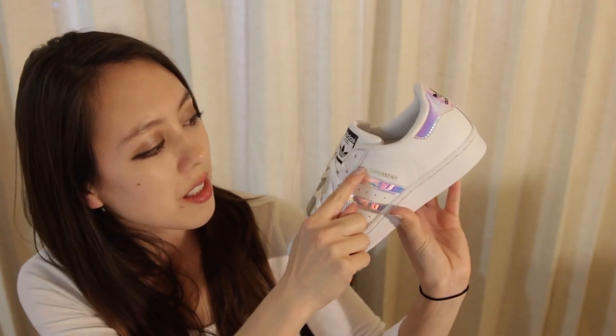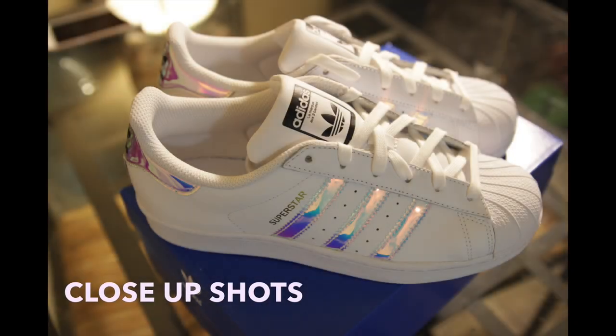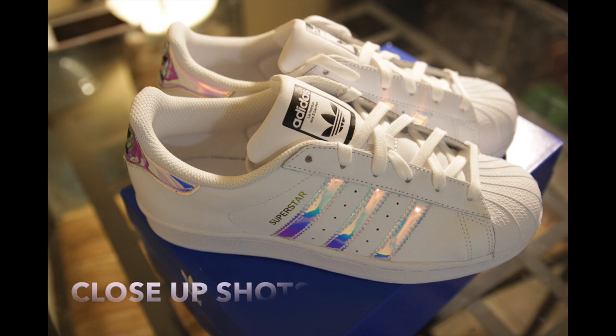If you get lucky at one of those stores, definitely go ahead and try to pick them up. I'll do some close-up shots, but initially they have a really clean, simple look. Since this is white it's a little trickier to take care of, but at least it isn't a canvas shoe so it should be easier to spot clean. You'll also notice it says 'Superstar' in gold lettering.